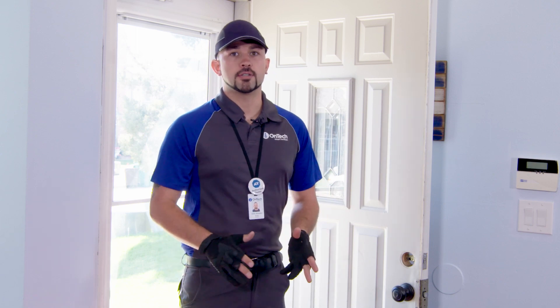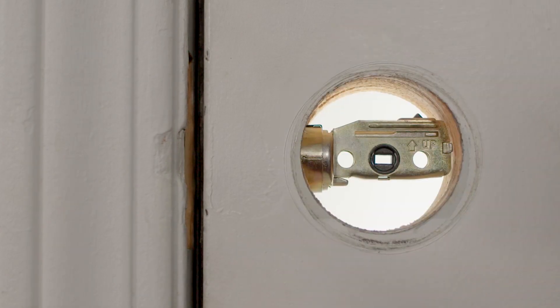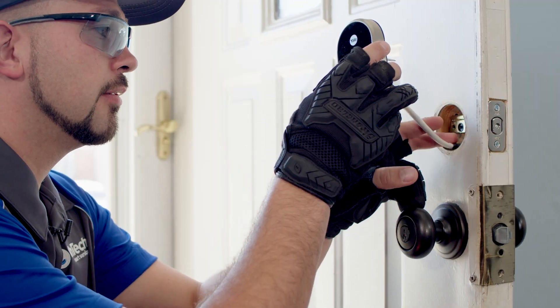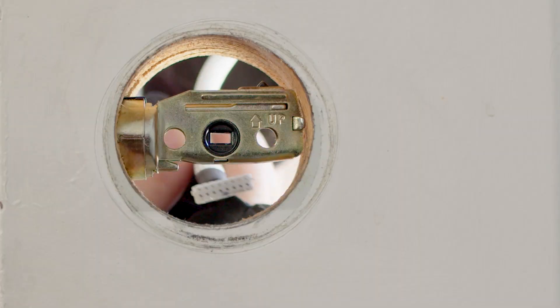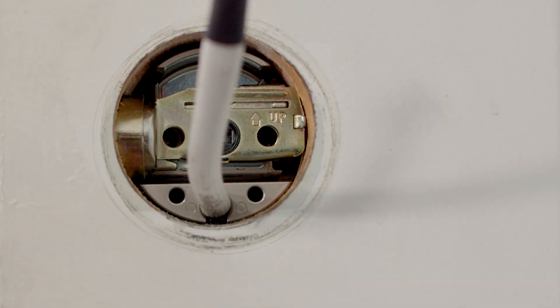Use a flat head screwdriver to lock and unlock the deadbolt. Confirm that the door lock and strike plate are aligned properly. Next, you will install the keypad on the outside of the door. Make sure the deadbolt is retracted. Pull the cable through the lock hole and press fit the keypad into the lock hole.